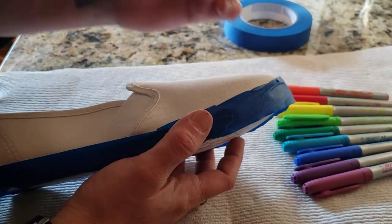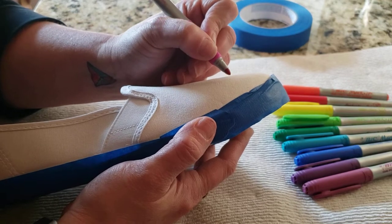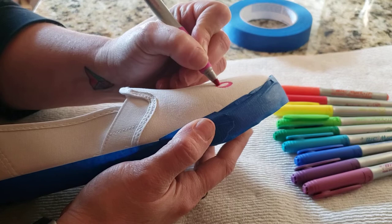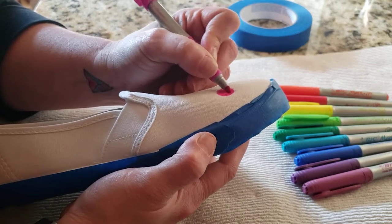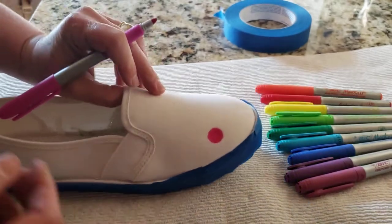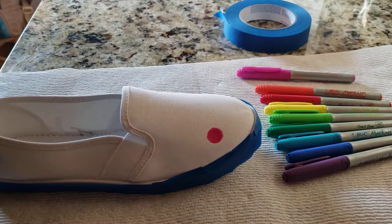I'm just going to start making some dots, starting right here. When I do this I want to make sure I'm making them nice and dark — really getting the ink on there.